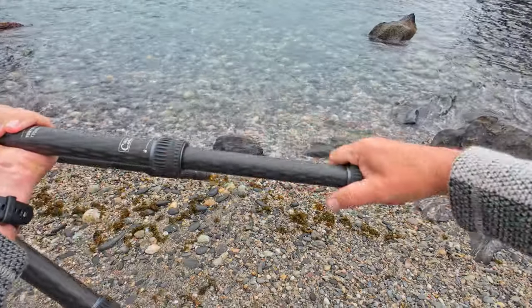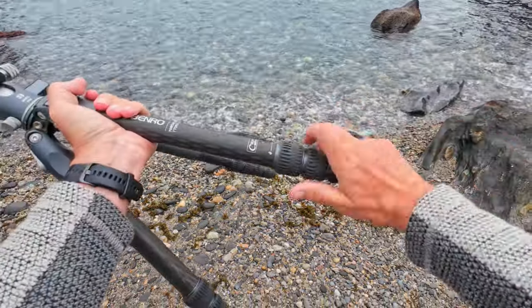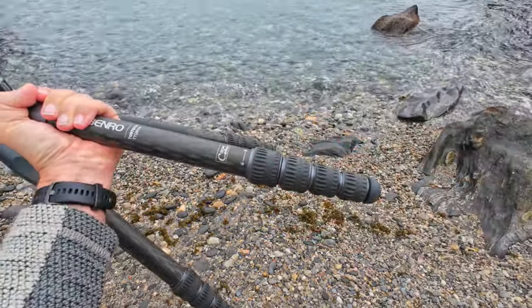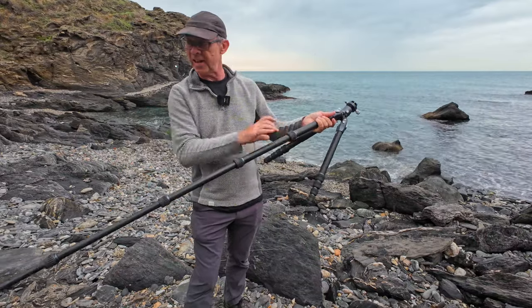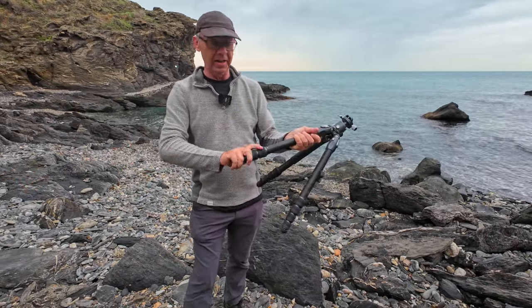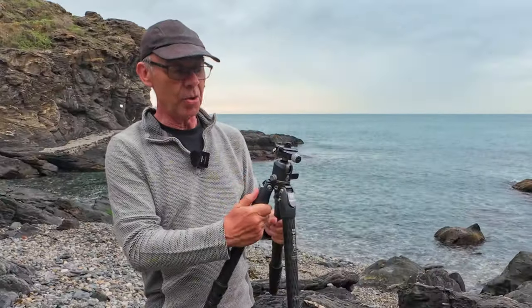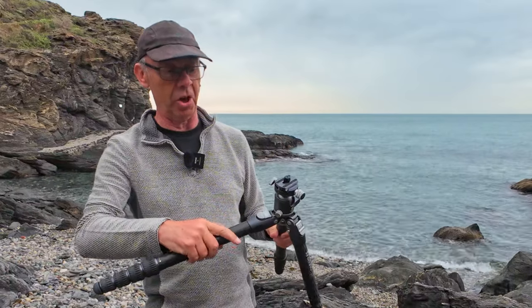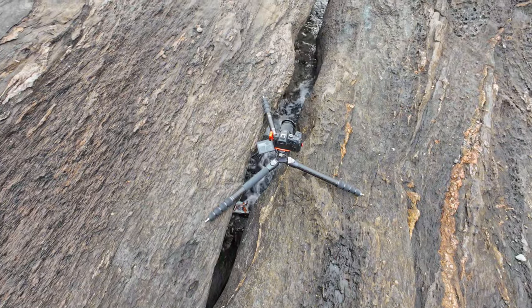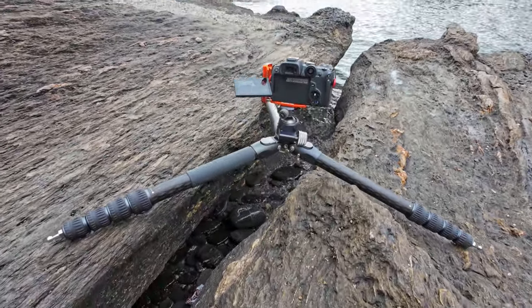The locking mechanisms on the legs are twist locks, so it's super easy to unlock and really rapid to deploy this tripod. Unwrapping the legs and putting them back is super quick — rapid deployment, undeployment, and adjustment. The legs also come with what they call the auto lock, where you hold the button in until it's ready to lock in place. You can see here this is it in its tortoise mode with the legs fully out.